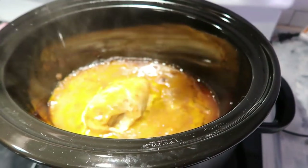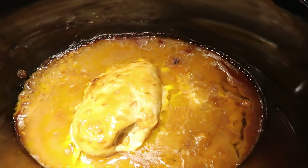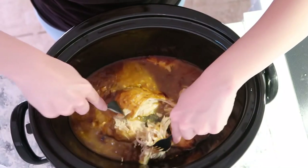This is what it's looking like — it doesn't look very appetizing, but I promise it smelled and tasted so delicious. I'm just taking a fork and shredding the chicken up really fine and getting it stirred into the gravy.